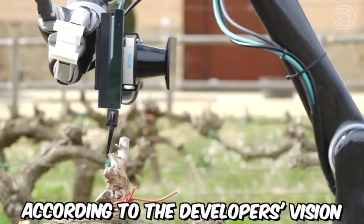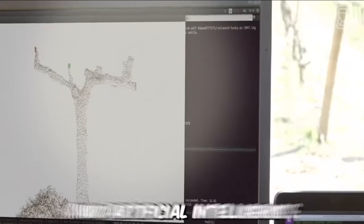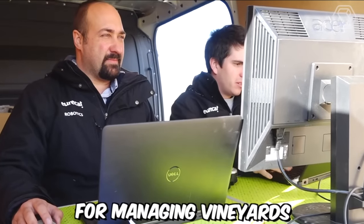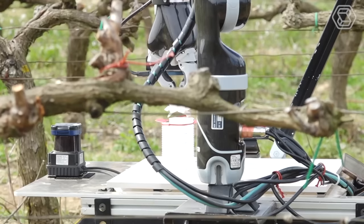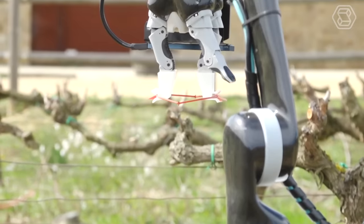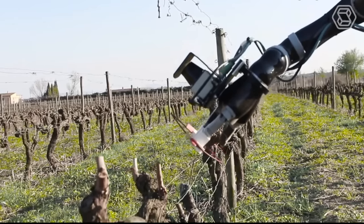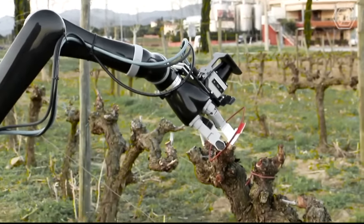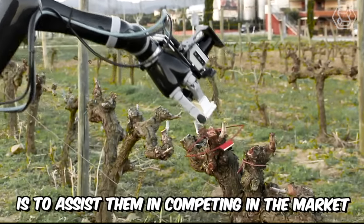According to the developer's vision, the robot will be equipped with highly sensitive sensors and artificial intelligence for managing vineyards. The technology is intended to provide its owner with information about the vegetative development of plants, soil moisture, crop yield, and the chemical composition of berries. However, the robot, which will perform the most challenging tasks in the field, is not meant to replace humans — its main mission is to assist them in competing in the market.